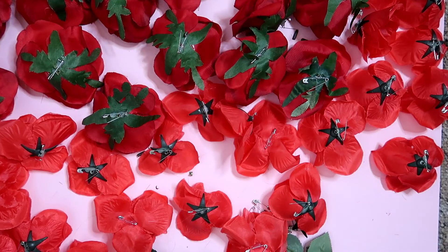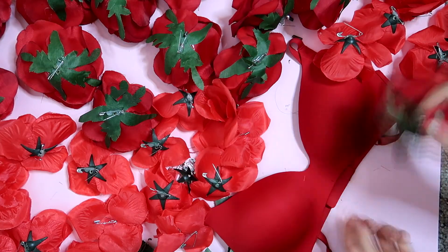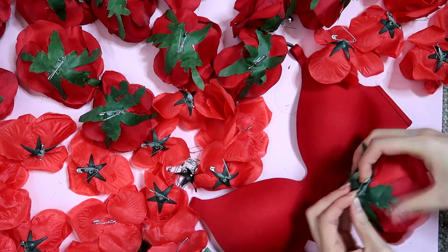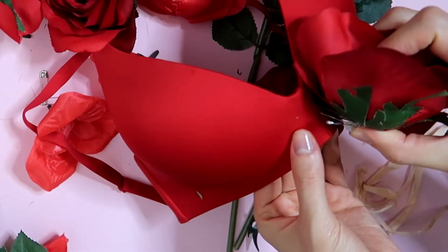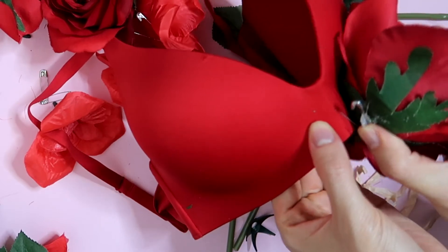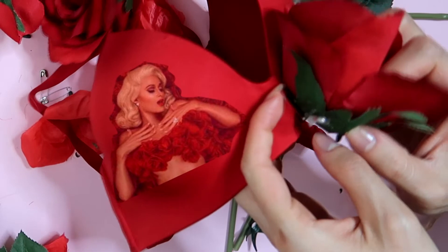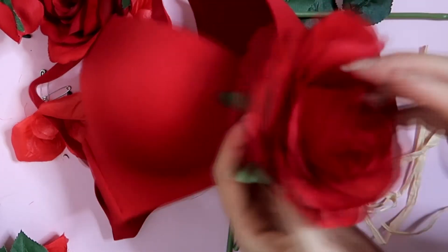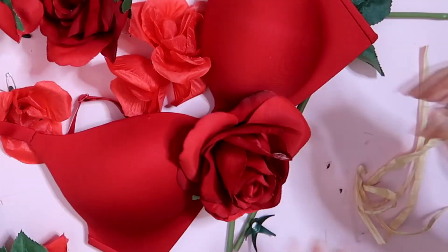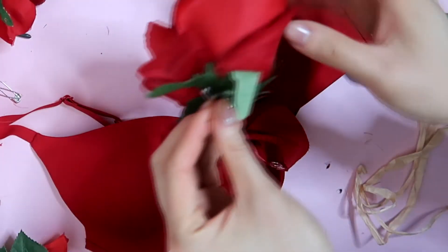The safety pin is more convenient because after attaching to your underwear you can remove it and still have your bra — it's maybe a little bit damaged but better than having a flower bra that you can't wear on any other occasion. Once you have the safety pin attached, you just have the roses ready and attach them to the bra.